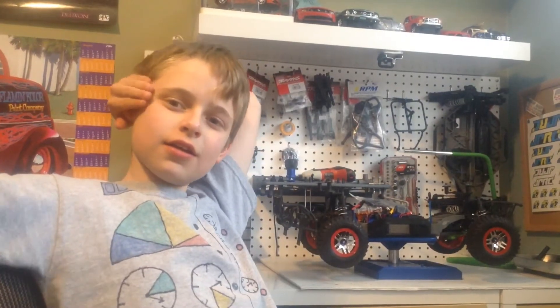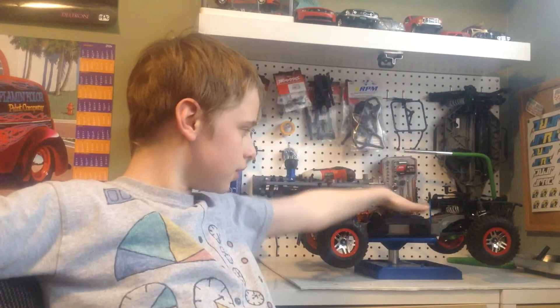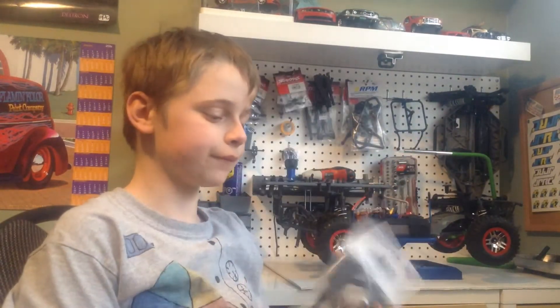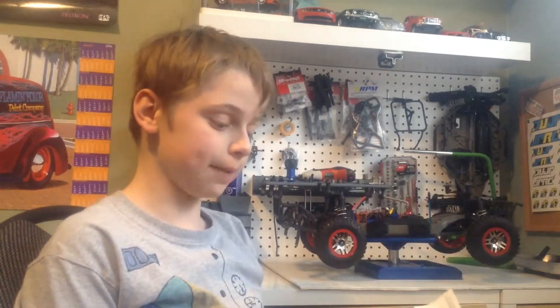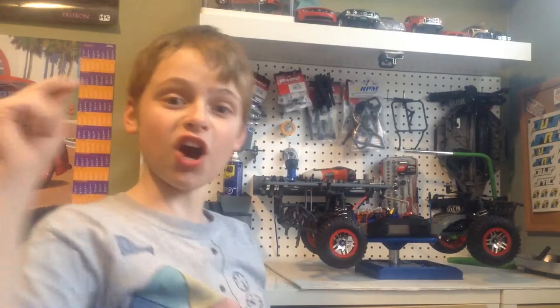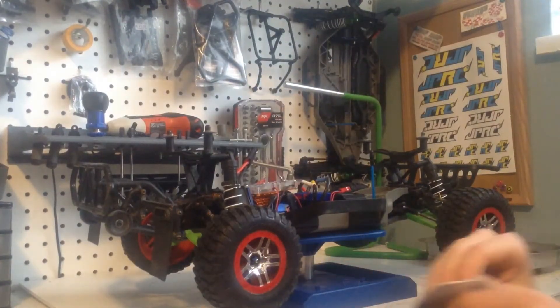It's your boy RC King's co-host here, and I'm going to be installing these — as RC King said, except he said he was going to be installing them. I'm installing them on his truck for him just to make this video a little more interesting. So here we go. We're here at the truck, got this wonderful bag of goodies, gonna rip that open.